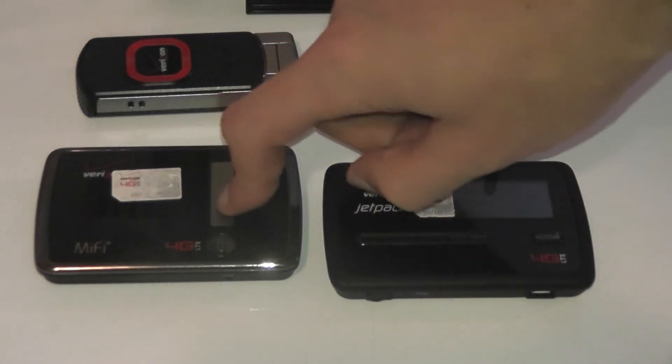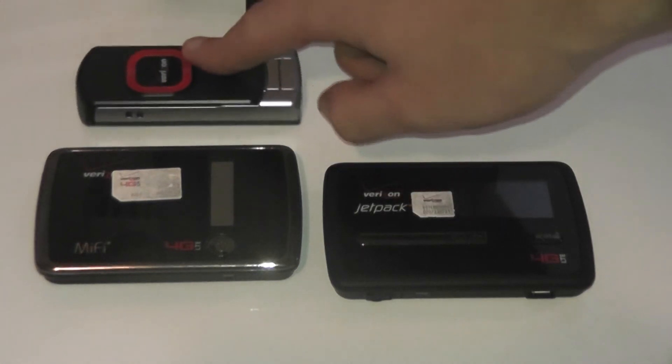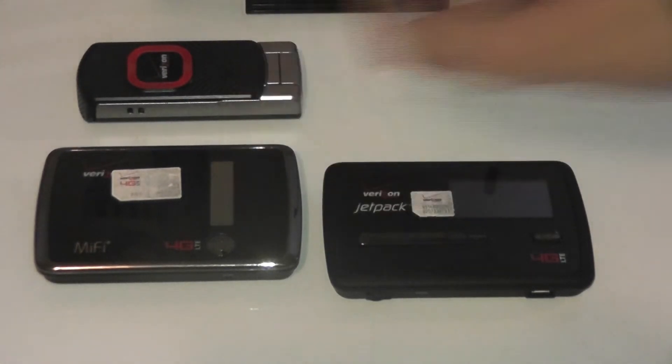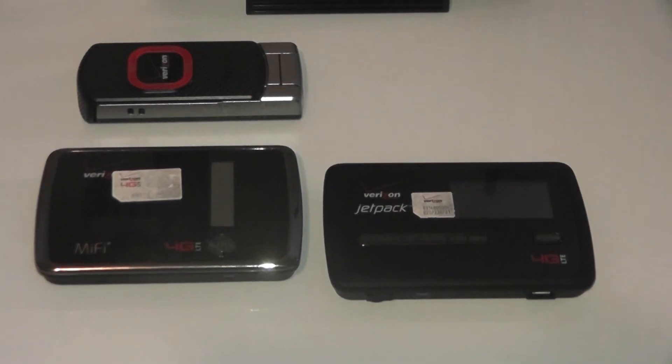Now if you plan to utilize multiple devices — like if you wanted to go from a MiFi while you're traveling to a UML290 in a router at home — you're going to want to stick to the 4510L, the UML290, the USB551L, or the LG VL600. Thank you.